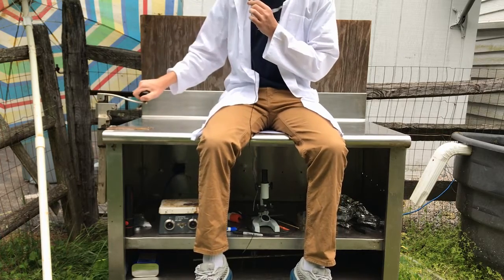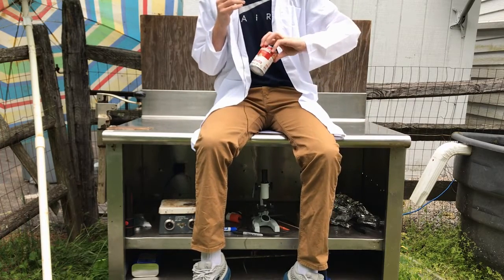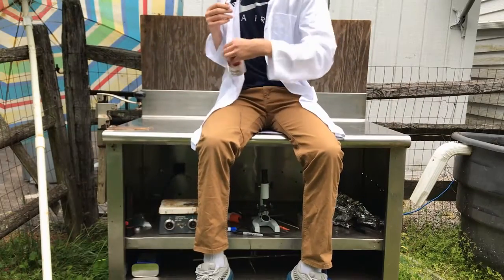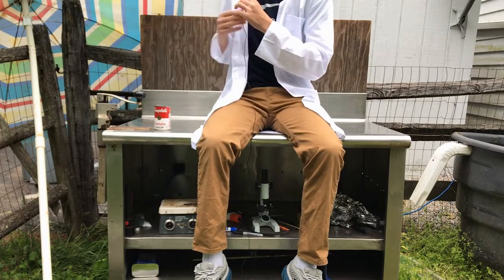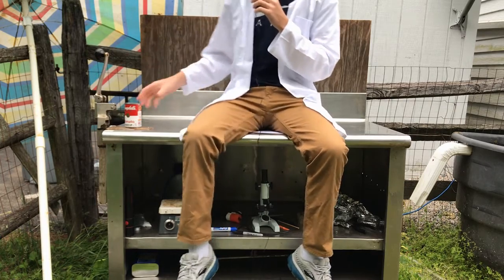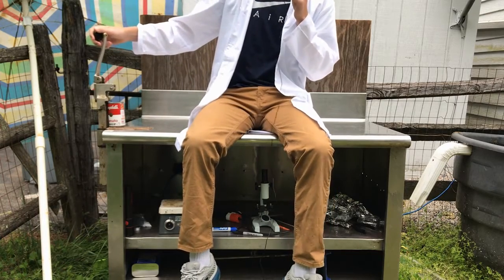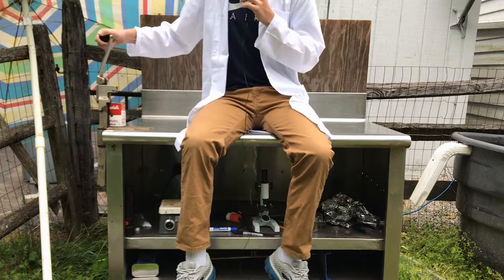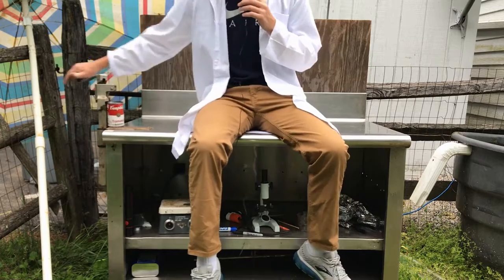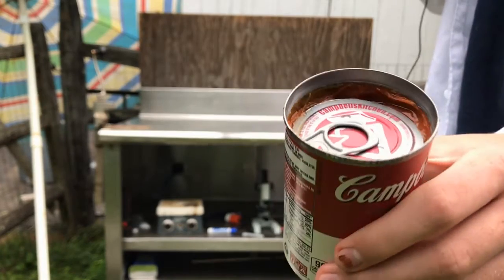I believe this is a soup can opener, and have I got a can to open. We've got some Campbell's tomato soup right here. I've never been quite fond of soups that have no texture — just water and tomato doesn't really seem like it would taste that well. Then again, I've never had tomato soup. Would you look at that — it worked.